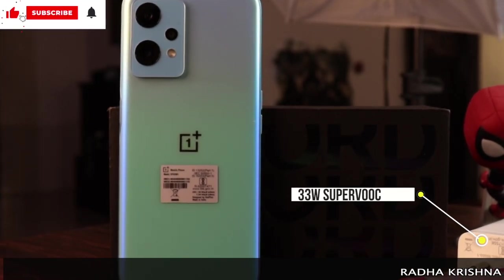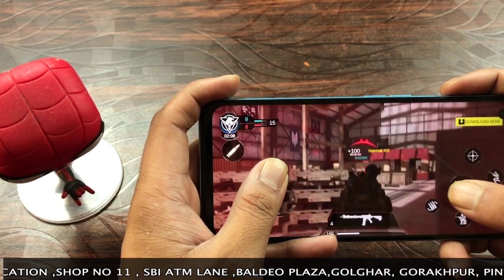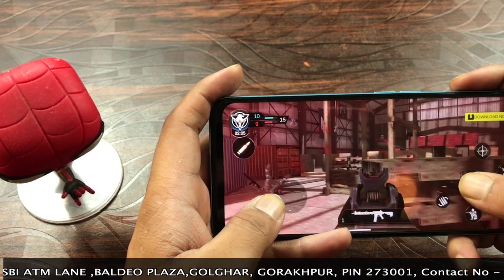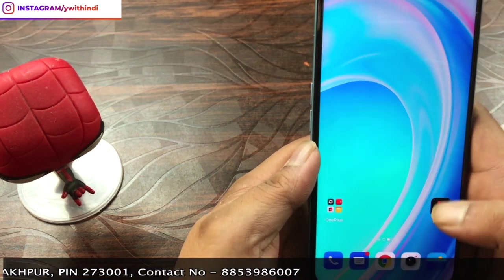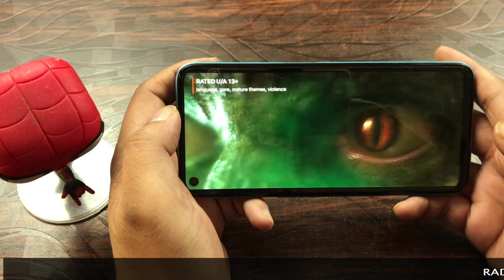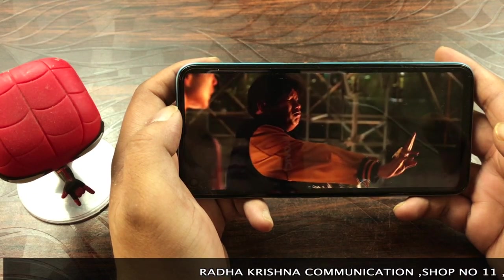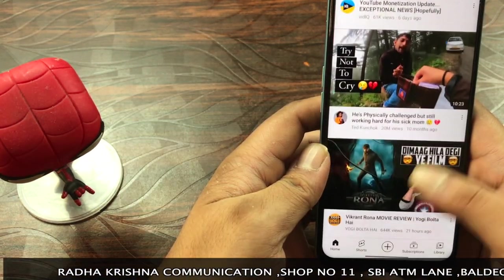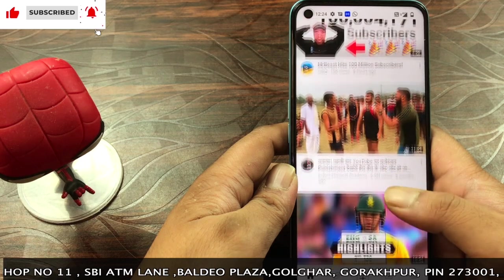We've been using this device for quite some time and it is a very smooth device. Gaming on this is great — there are no lags and transitions between applications are smooth. If you're into HDR content on Netflix, unfortunately HDR is not supported, but the display gives crisp, vibrant colors. We watched Netflix and YouTube content and found no lag whatsoever — it's a great device.